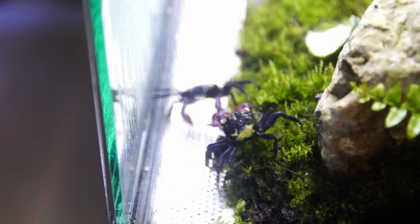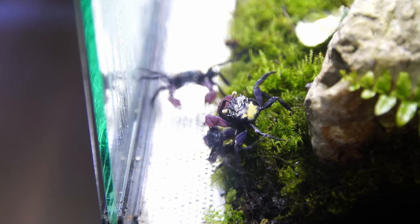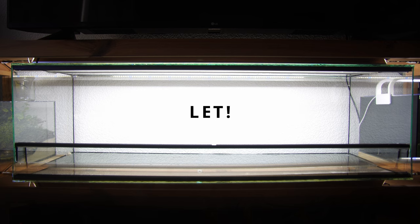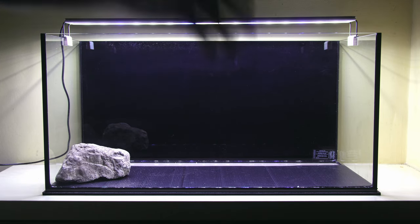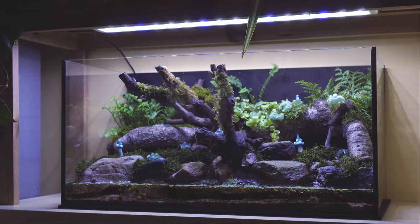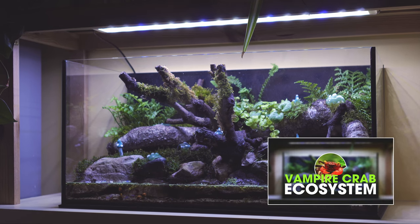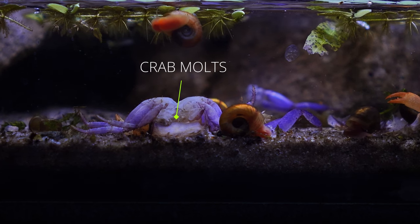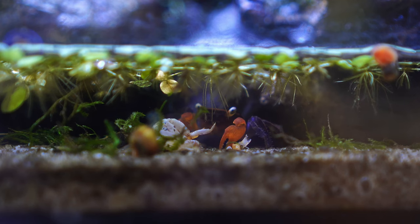The extra space will also help reduce fighting, as the crabs can more easily evade each other and escape any conflicts. Again, I still suggest tanks with 10 gallons of horizontal space, not vertical space. If you're looking for build ideas for tanks around this size, something like the one shown on screen is a good idea — I'll leave a link in the description for that video. It's a little bigger than 10 gallons but the basic concept works really well for a 10 gallon size tank.